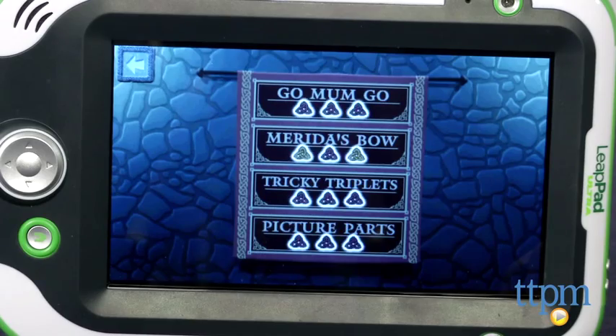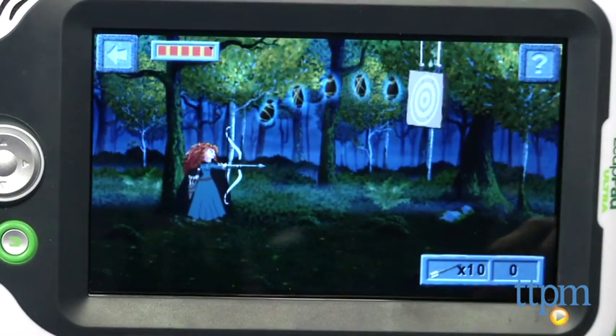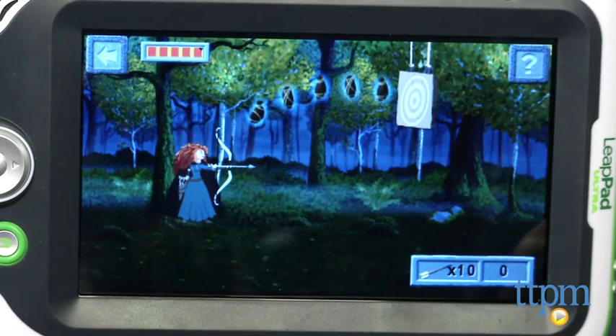An archery game uses your stylus and spatial patterns to aim and shoot arrows. Kids are also exposed to plant life and the scientific names for plants and animals while solving nature puzzles in a creative, engaging way.